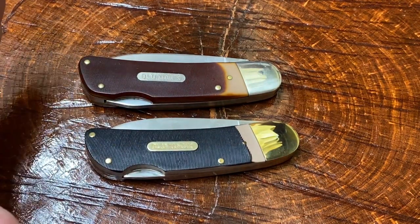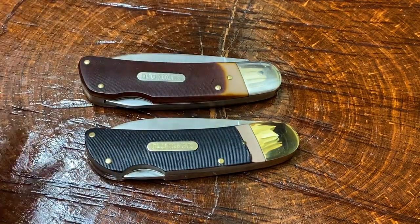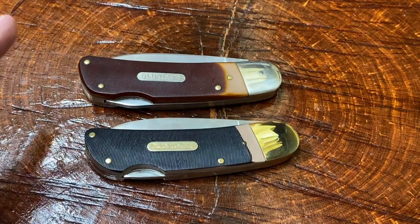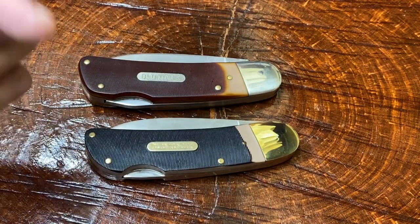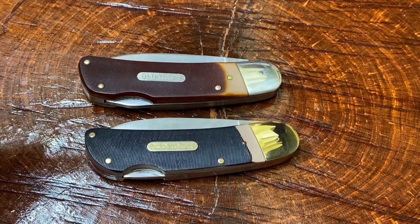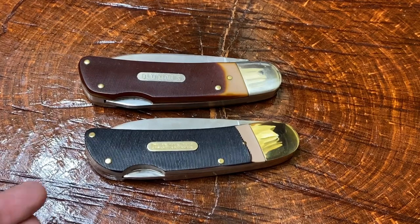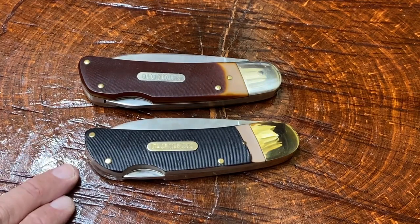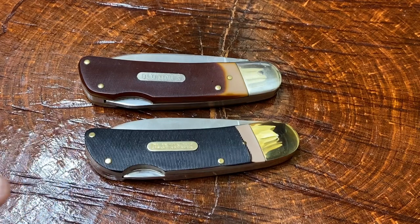So this behemoth of a gorgeous knife was redone, and one of these knives is the vintage one that was made between the years of — I believe it was 1977 and 1981, if I'm not mistaken. It might be '82, I'm not sure. One of these is the older version and one is the newer version. The newer version I just bought recently on the eBay store Ecop, and the other one I bought on eBay a while back.